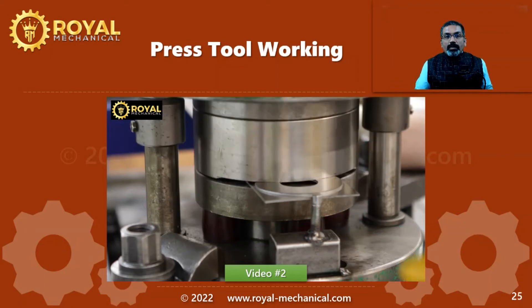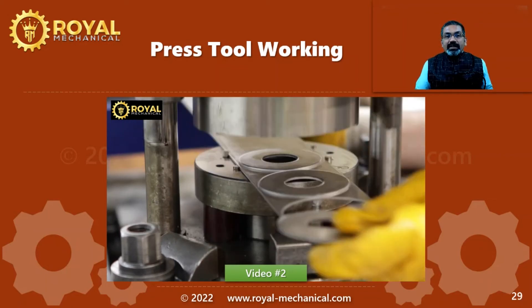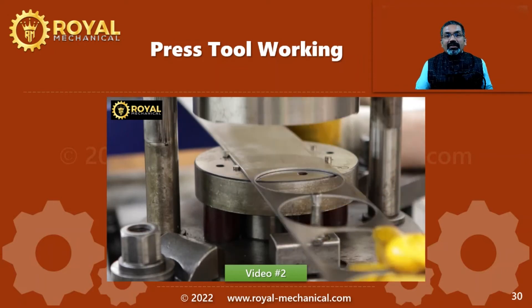Once the operator operates the machine, the press ram comes down. Once the press ram goes up, you can see one more finished component has been manufactured. This procedure is repeated again and again to manufacture sheet metal components. To summarize: press tools are used to manufacture sheet metal components. With every stroke of a press, we get one finished component. Due to its high productivity, press tools are employed in industries where mass production is very essential.